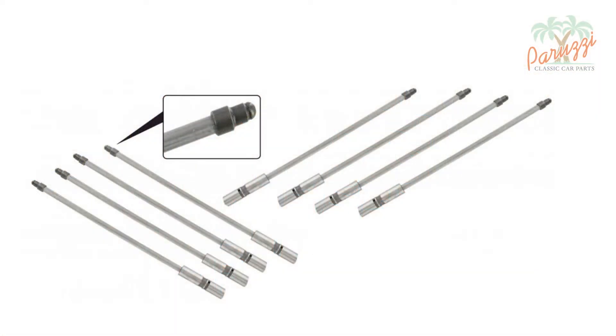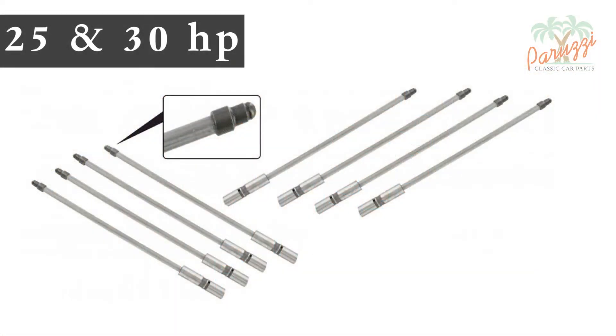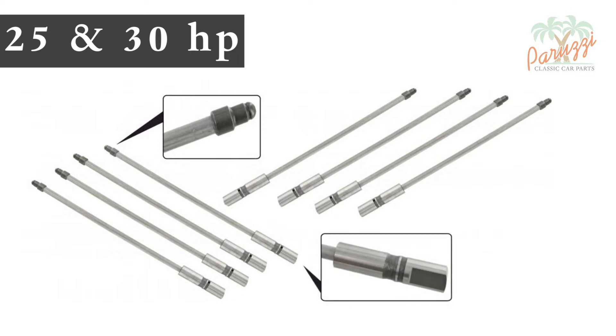The pushrods of the 25 and 30 horsepower Type 1 engines form a unit with the cam followers. They are at the crankshaft side partly flattened and can therefore not rotate, as is the case with the younger Type 1 engines. Disassembly and assembly is done as with the younger engines; you just have to pay attention that the flattened part of the cam follower is correctly pushed into the crankcase.